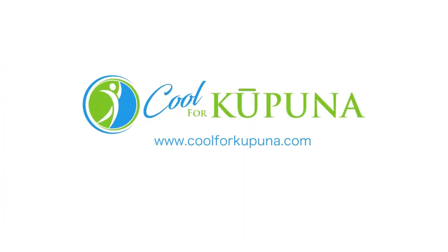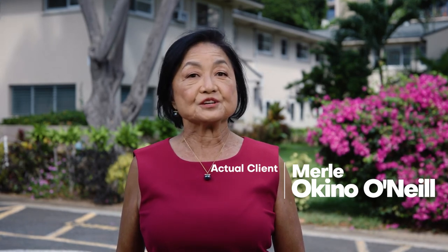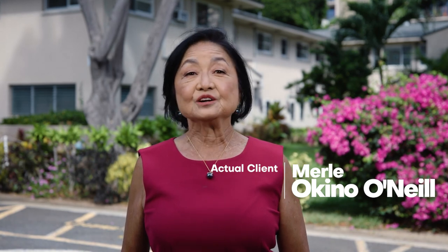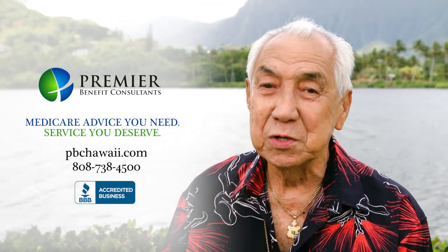Cool for Kupuna — Hawaii show for kupuna with an active lifestyle. Aloha, Danny Kaleikini. If you need Medicare advice, call Premier Benefit Consultants — they'll give you good advice for free. Understanding Medicare or the many plans to choose from should not be intimidating. A Premier Benefit Consultant helped me understand and appreciate Medicare in clear, simple, easy-to-understand language. It was like talking at the kitchen table with a friend — knowledgeable, friendly, patient, and encouraging. My Medicare agent has been there for me as I navigate through my health changes. Call Premier Benefit Consultants for Medicare advice you need and service you deserve. Mahalo.